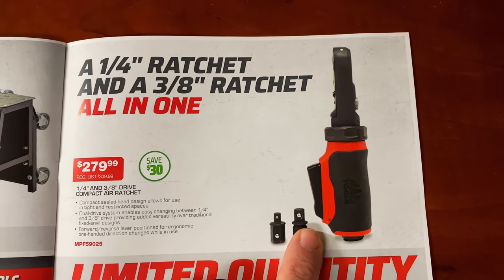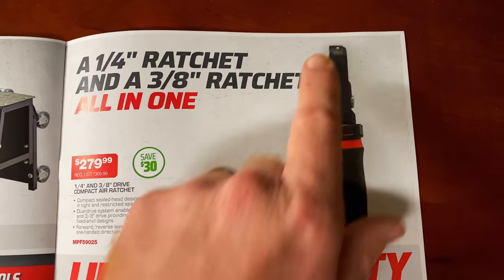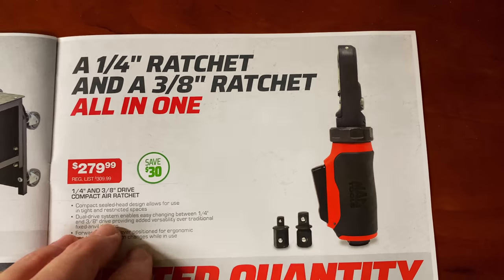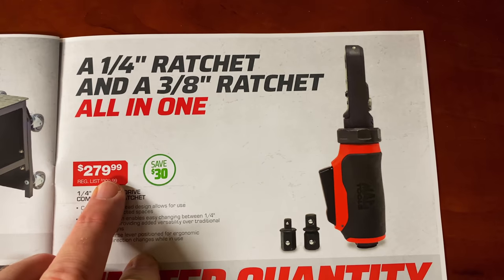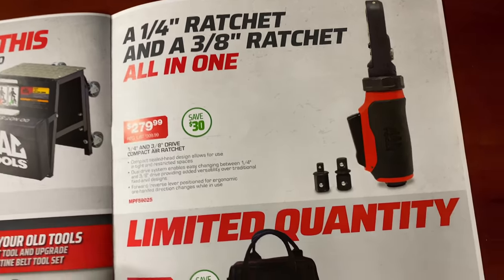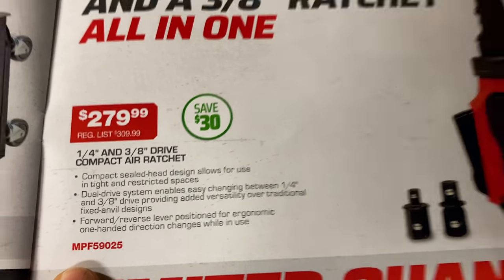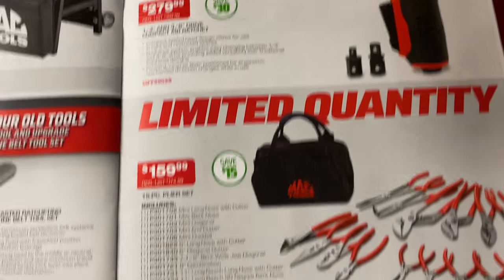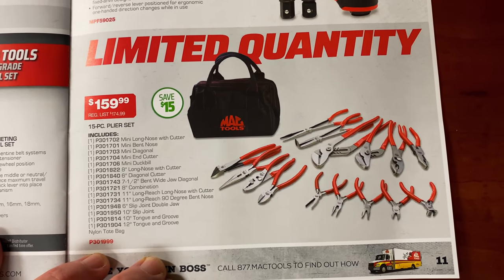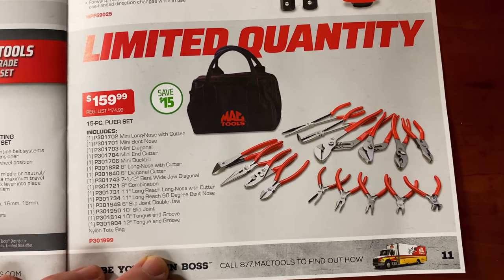It's a super nice air ratchet at $279.99 — you're saving $30 on that one. Here's your part number if you're looking for that and don't have a dealer. It's pretty cool because one does the work of two. For a limited quantity — meaning your dealer doesn't have many — so don't drag your feet: text him, call him, send him a message, something.